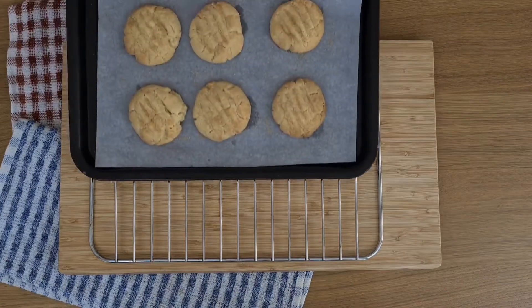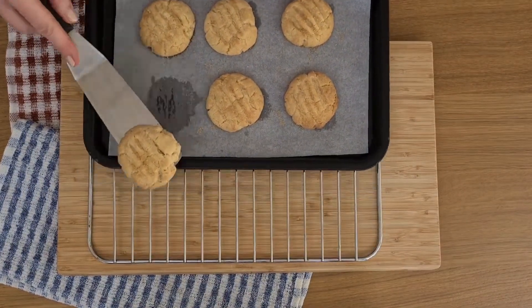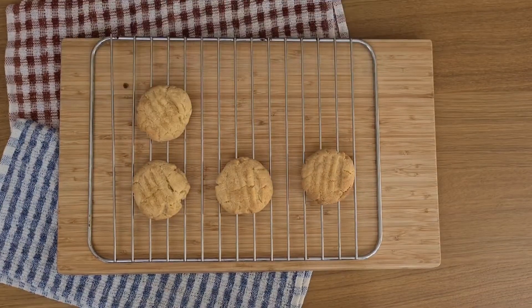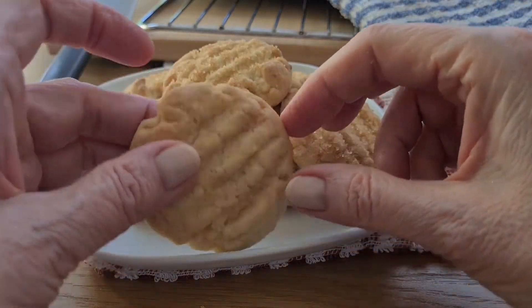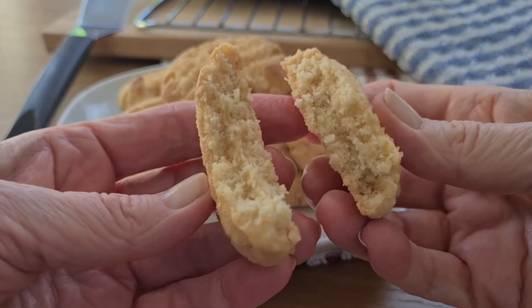They don't need much cooling when they come out of the oven. In fact they're quite nice warm, as long as they're not too hot to touch. Thanks for joining me today. Have a great weekend and I'll catch you on Monday.